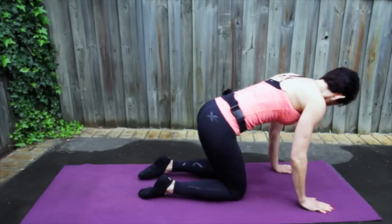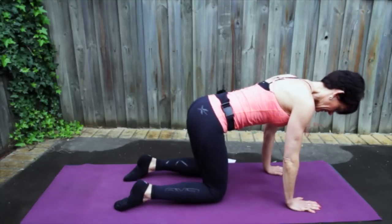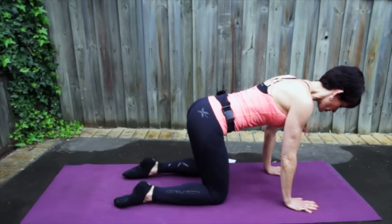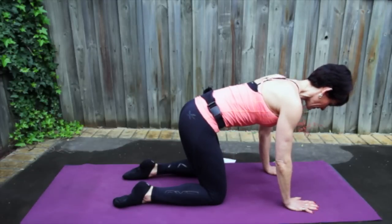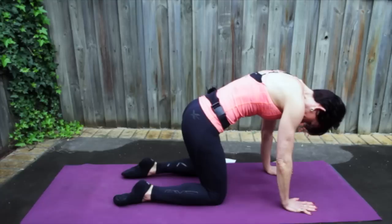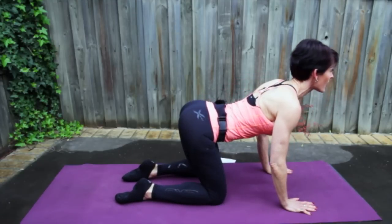Let's come on to all fours. Place your shoulders above your wrists, your knees underneath your hips, and make sure your spine is nice and long. We're just going to start off with a little warm-up. Tuck your tailbone under, lift your belly right up, tuck your chin and C-shape your spine. Take a breath in, ripple out, tailbone leads away. Find that long line in the center, then bring your chest through your arms and lift your eyes.